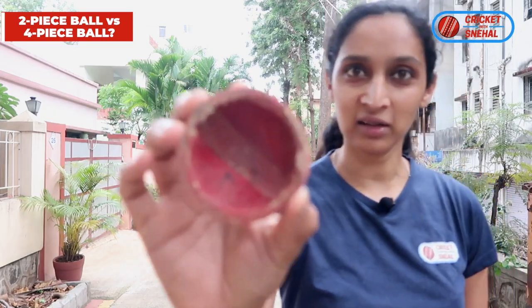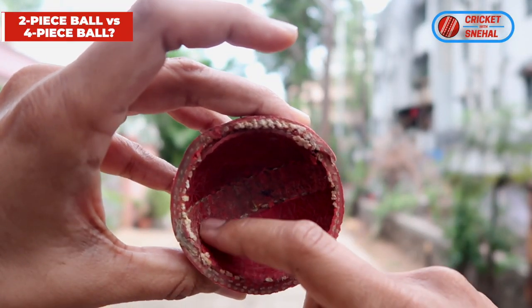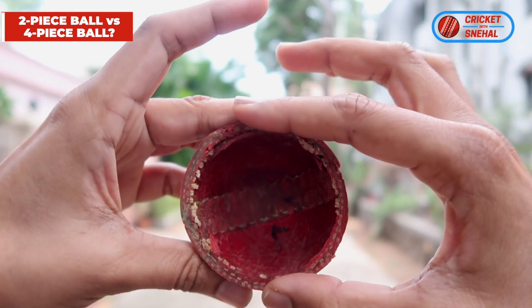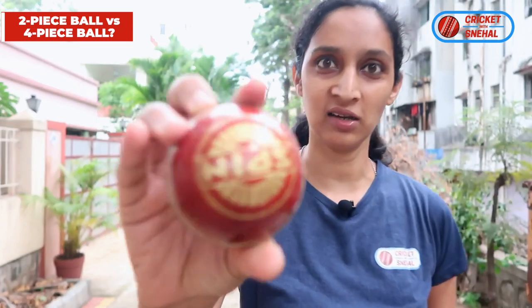Look inside it — you will see the stitching where the two pieces of leather are attached together. Two-piece balls will never show you the extra line, so you will understand that this is a two-piece ball. Look at this.